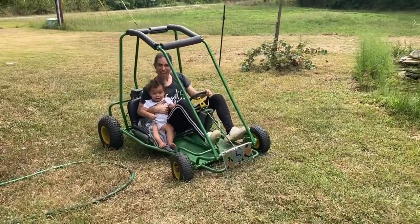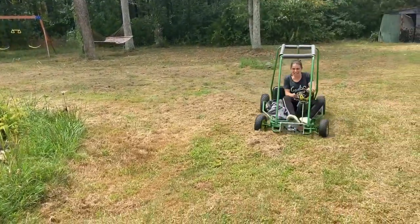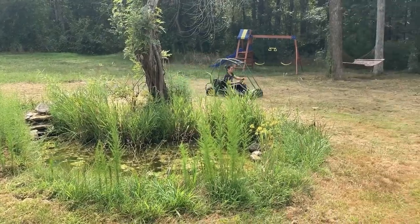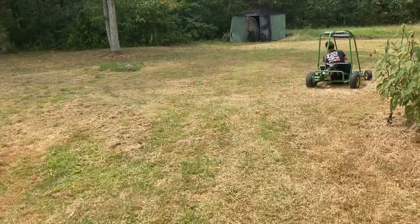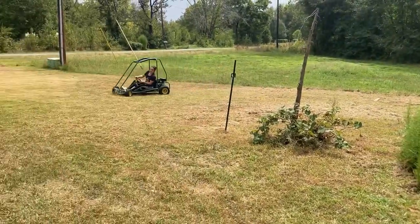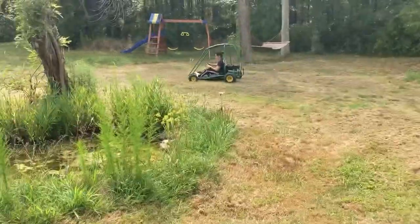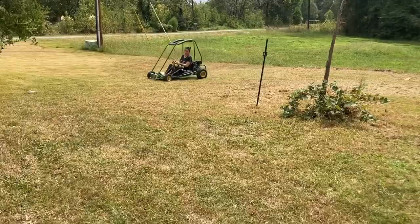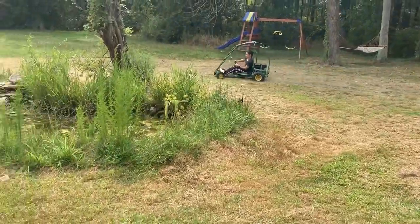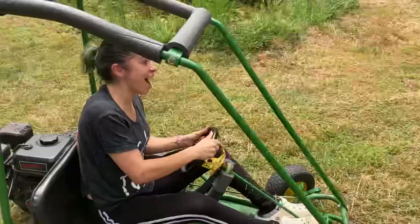All righty. All right, guys. Peace. You got it, baby. Yeah. There you go. Get it, baby. Oh God, this is so much fun. Right? I can tell. Look at mama, Callie — that's mama's new toy. Like, I'm out here on slick. You are crazy. Woo! Yes! Good job, babe.